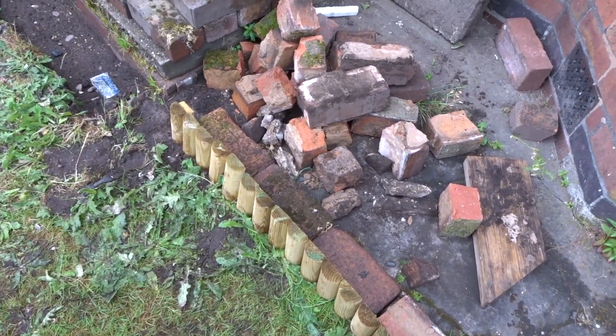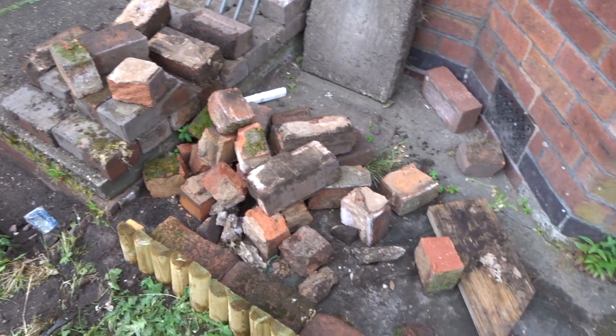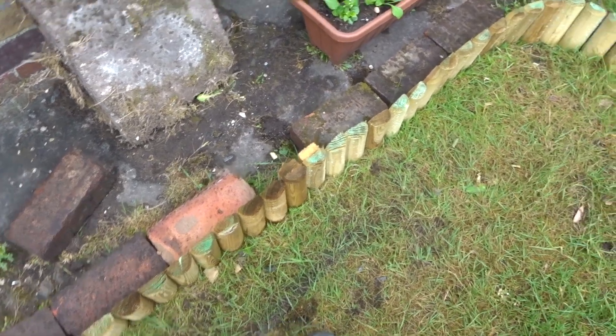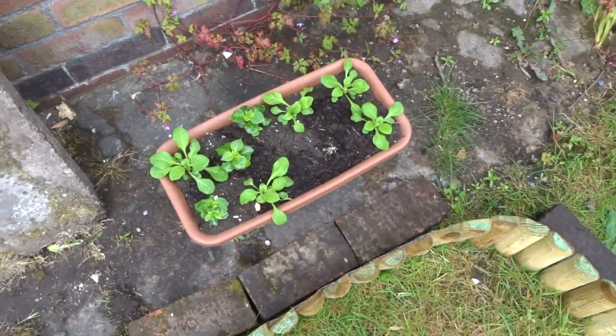Right, I'm going to have to go outside now and actually do some work rather than talk to you. Okay, this is where we are currently at — so we've got a mound of bricks at the front, we've put this wall, or this little border edging in. I've just planted some flowers just there.